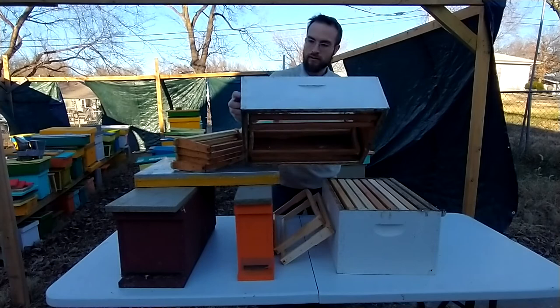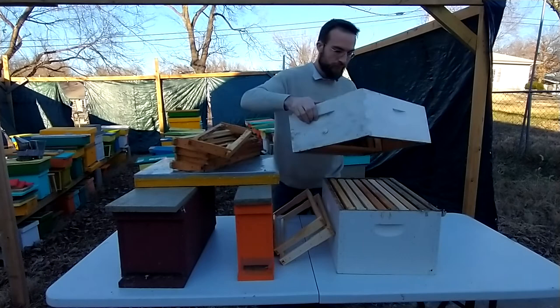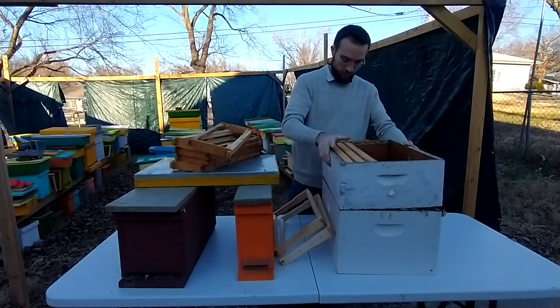There's a little space at the bottom for them to walk around underneath the frames as well. As you can see, the box has no top and it has no bottom, so you can stack it on top of another box — which is exactly what I did right here.